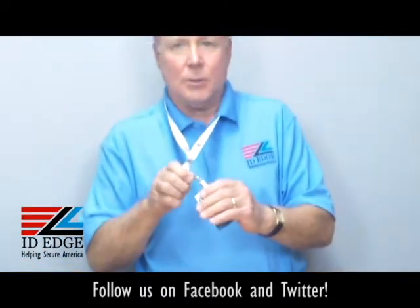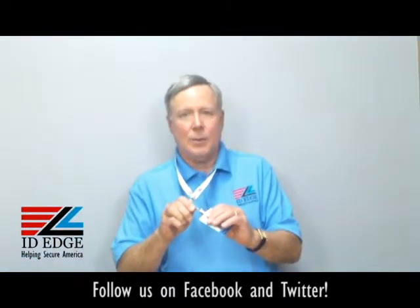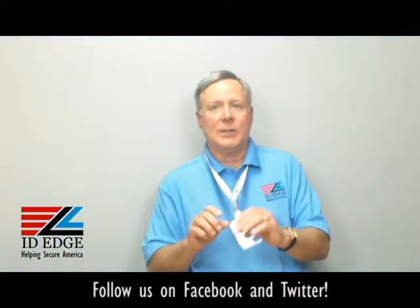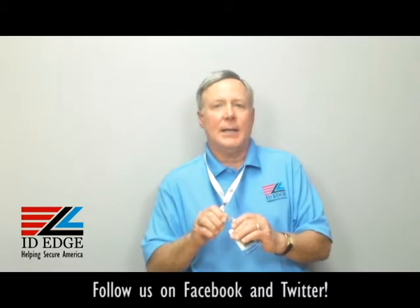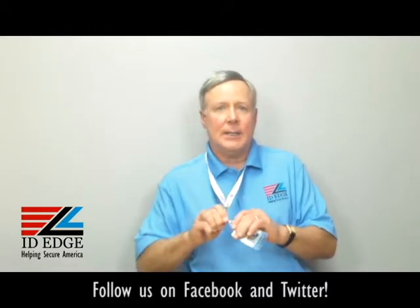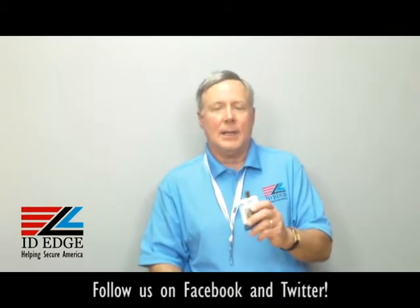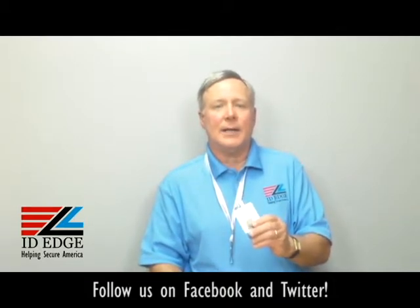So this is a real convenient way to attach a card or a badge for someone to wear around, if you don't have a slot in your badge. It's made by a US company to OSHA standards so it's a top quality product. Let us know if we can help you with this or anything else.